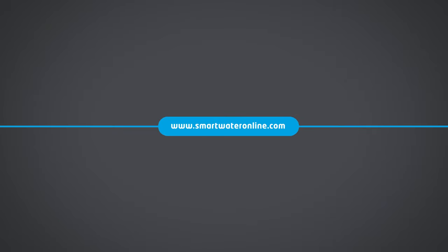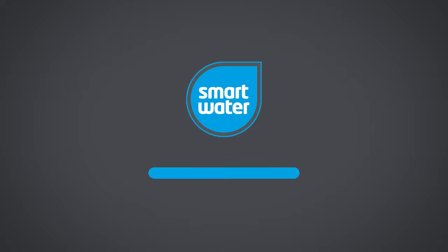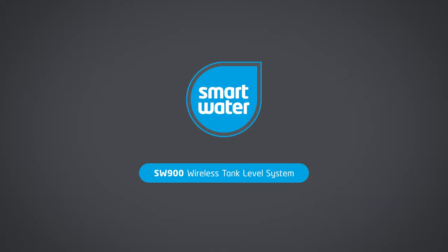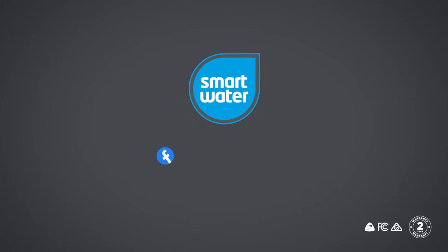For further information, please visit smartwateronline.com, or access our detailed user manual via the app or download from our website. Thank you for purchasing the SmartWater wireless tank level system. Your SmartWater product is proudly New Zealand made and built to perform with a reinforced 2-year warranty. Don't forget to like and follow us on social media to stay in touch with the team at SmartWater and hear about our latest innovations.